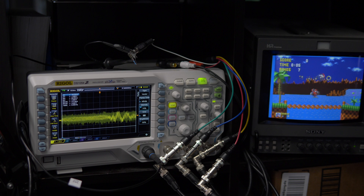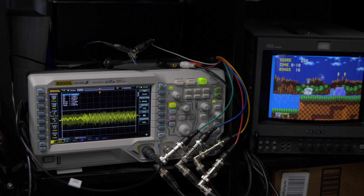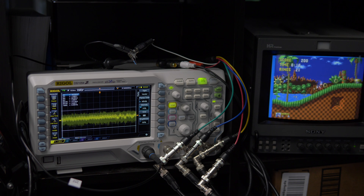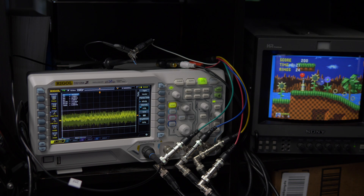Now that it's centered and the trigger is set, we'll just let the attract mode play a bit. Luckily, the Sonic attract modes show actual gameplay, so it's a real-time measurement. Of course, using test software that plays each sound channel at its full volume would be best, but that's just not a realistic expectation for most equipment.